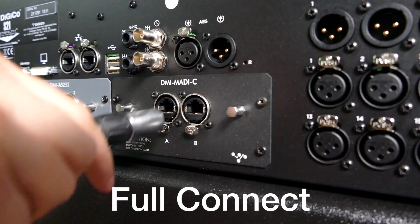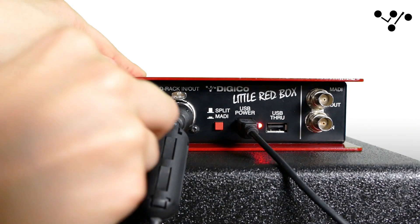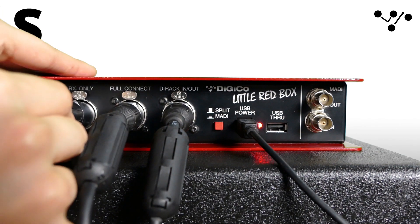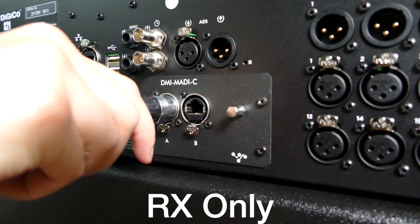When sharing a rack, one of the consoles must be in full control mode and the other in receive only, or RX only, mode. This means that one console will have control over gains, phantom power, pads and what's being sent to the outputs on the rack. For the console you want in full control mode, connect port 1A of the DMI MADI-C card to the full connect port on the little red box. Next, connect the port labelled RX only to port 1A of the DMI MADI-C card on the other console.